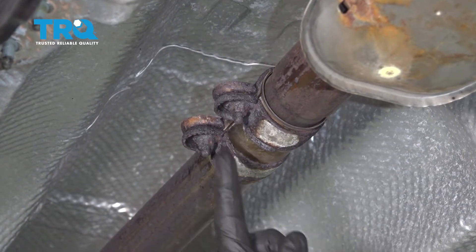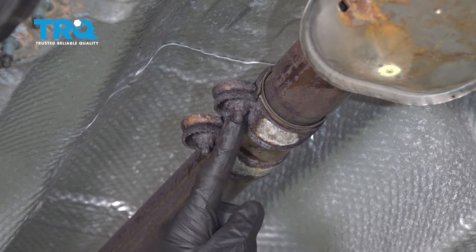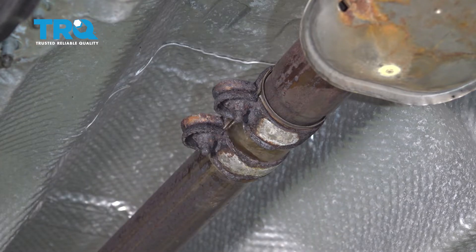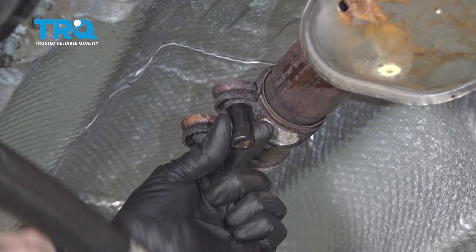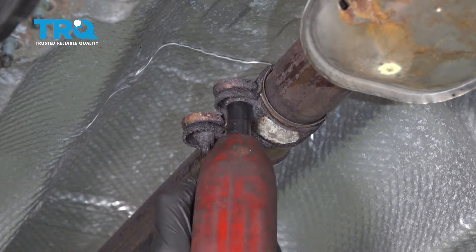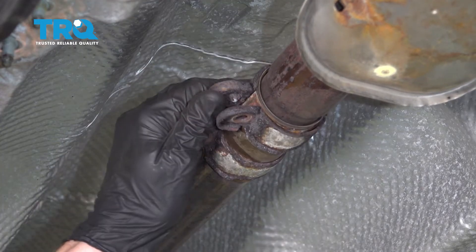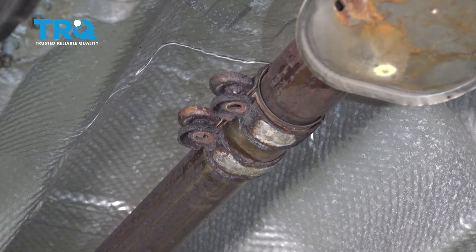Move down to the clamp that connects the catalytic converter to the muffler pipe. You can see we have some rotted nuts, so I can't really tell you what size they should be — I'm just going to use a twist socket to remove them. If you have to use a twist socket, you typically have to replace the nut. Once you have both of those loose, start spreading the ears and slide them up the pipe and out of the way.